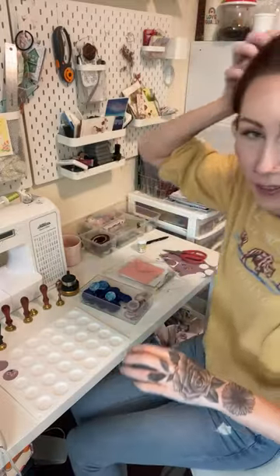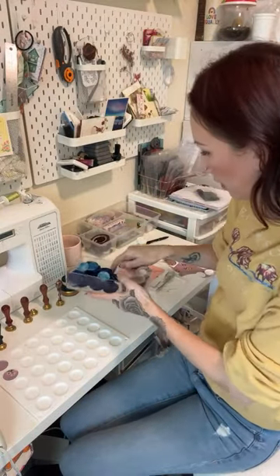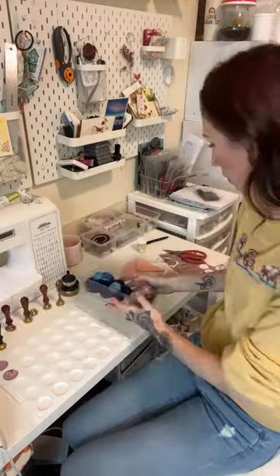Someone says they just had their sister make 200 wax seals, stamped right onto handmade envelopes — that's awesome. Amy says she makes wax seals but never used a glue gun — you'll see here how easy it is. Gina says she has three sets of circle punches and has never made wax seals — maybe this will inspire you. Look, I just made all of these this morning trying out the mat and everything before I came on the live.